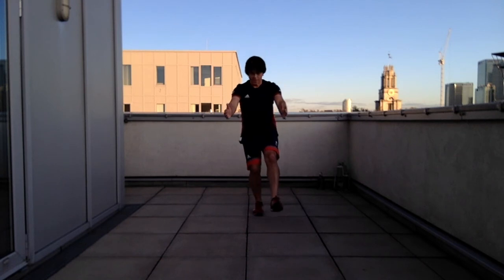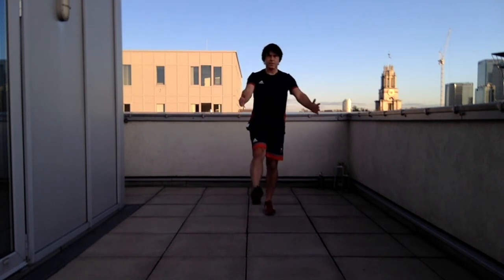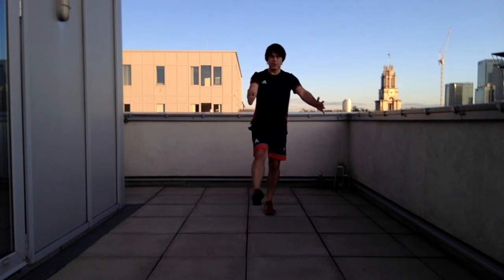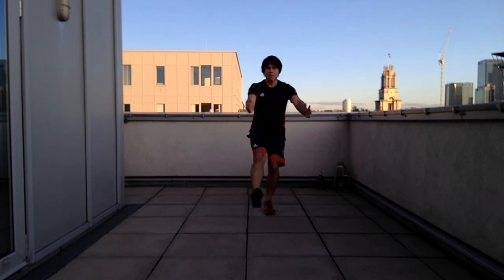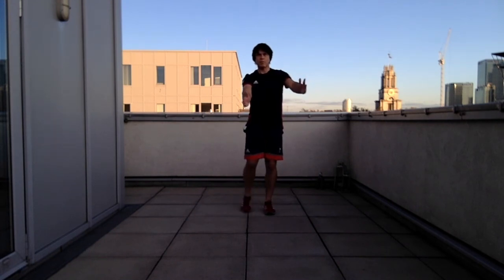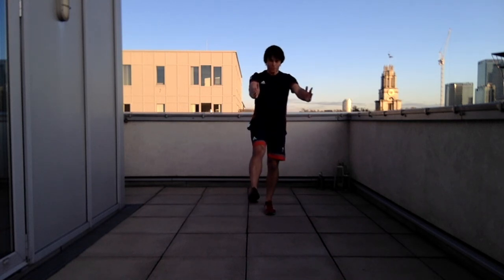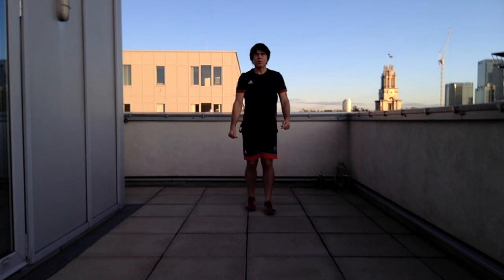Small dips are fine if you struggle to maintain alignment with a deeper dip. Same on the other side — get your balance first, then dip: kneecap in line, foot arch up. If you need to get your balance again that's fine. You can look down if needed, or use biofeedback — look into a mirror or video yourself and review it afterwards.